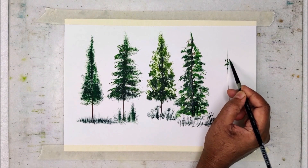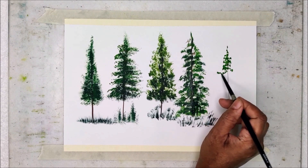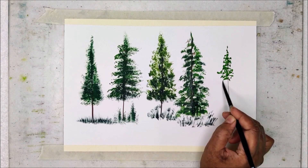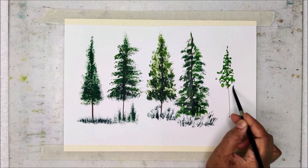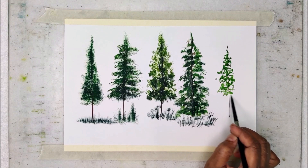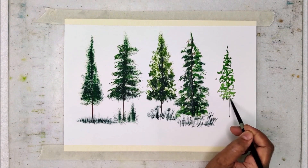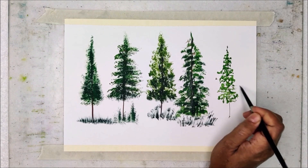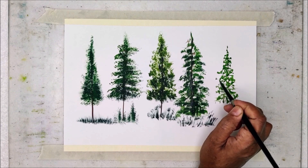After painting the tree trunk by using liner brush and burnt sienna, I am adding some olive green and perylene green colors for painting the foliage. Here I am using the round brush — you can use any round brush for painting this kind of foliage. You can see how I am moving my brush and creating the strokes for the foliage. I am not applying foliage everywhere; I am leaving some white space in between.